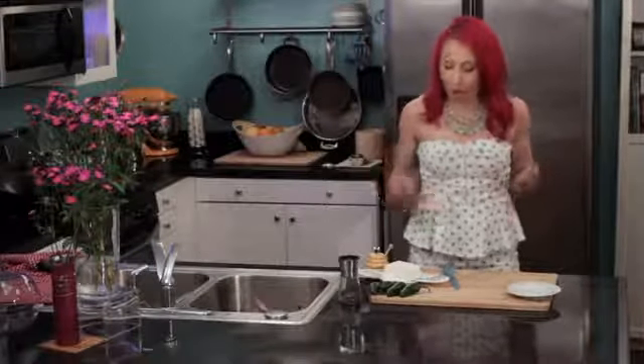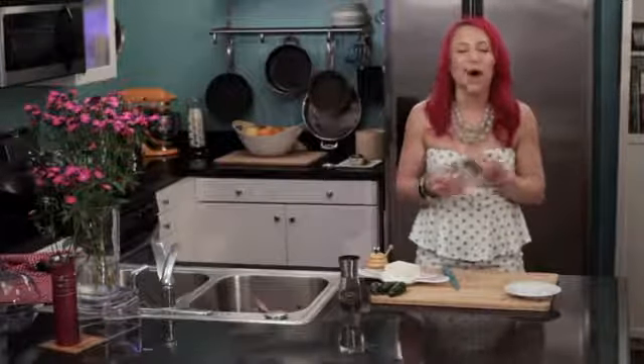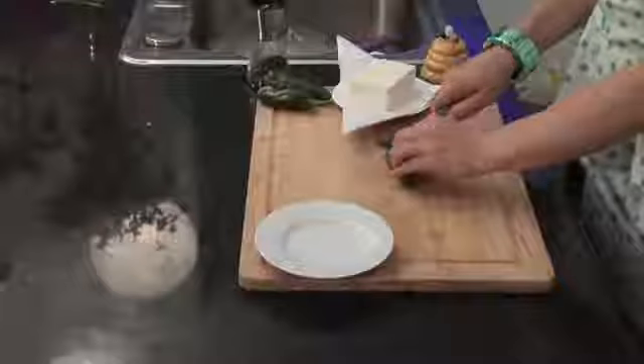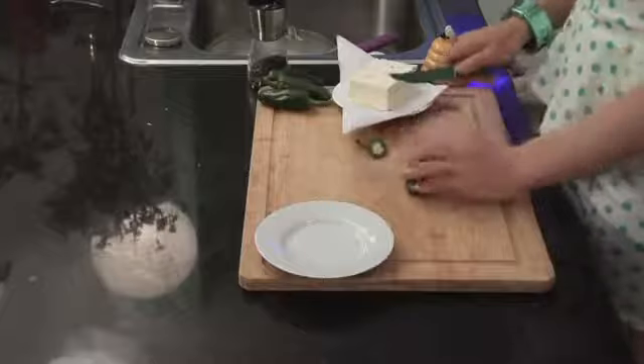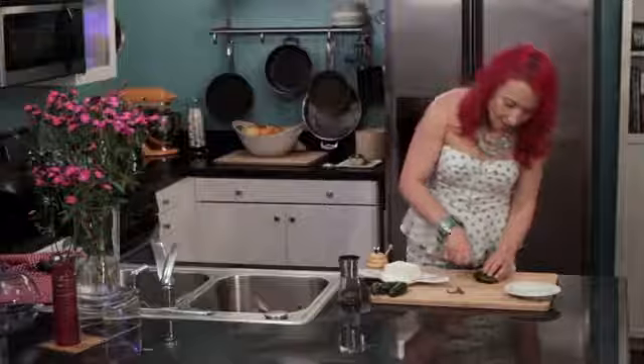To get started you will want your jalapeños. Jalapeños are great because they've got really good flavor but they're not too spicy. If you want them less spicy you would remove the seeds, and so that's what I'm gonna do today. I just cut off the top and then I'm gonna make a slit in it.